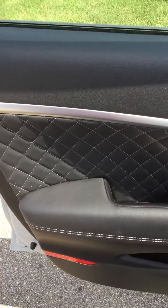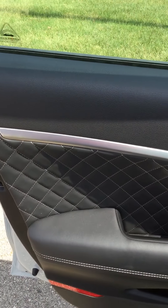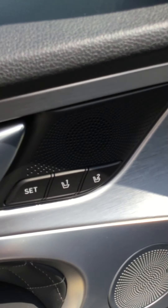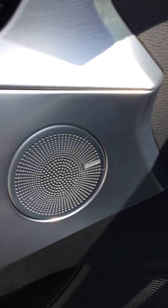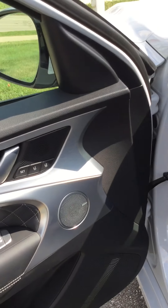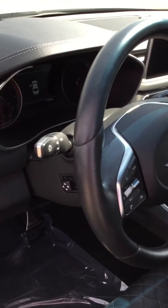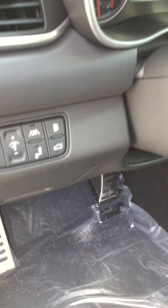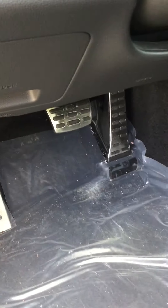Right away we have the detailed diamond pattern Napa leather with the white stitching and seat memory. We have the Lexicon stereo system with 15 speakers, blind spot monitoring with Lane Keep Assist, and the sport chromed-out pedals.